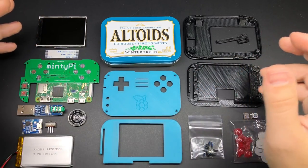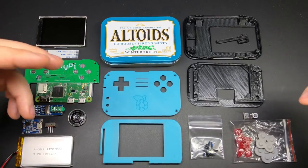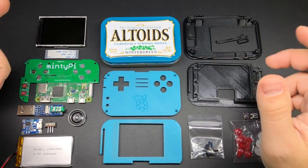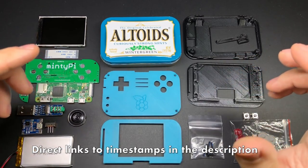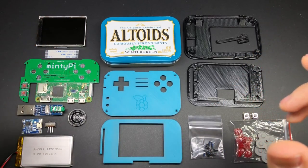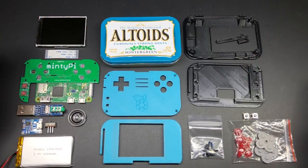Now it didn't make a whole lot of sense to do an entire build guide from start to finish because a lot of it has remained the same from previous versions of parts. So what I'm going to do is list the timestamps that you can jump to in the old build guide to see the parts that I've already covered and will be skipping over. I know that might annoy some people but it would have taken a lot longer to put this video together if I showed you every little thing all over again.